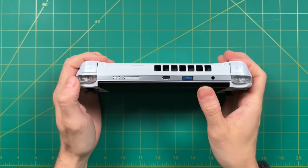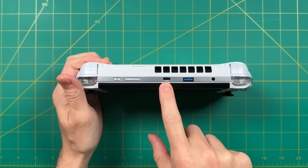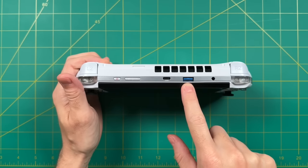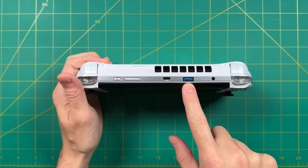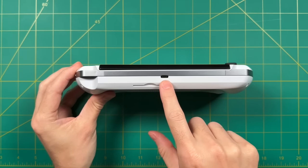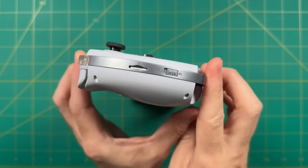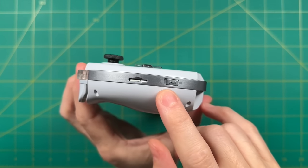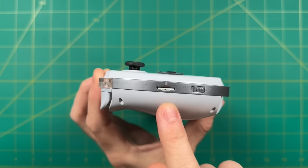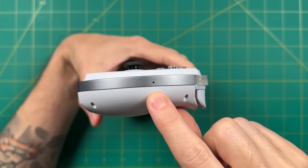Up top we have the power and volume buttons, and a USB 4 port that lets you plug into an external GPU — really handy if you want to use this docked. There's also a USB-A port up top, which is great for plugging in a flash drive easily. We also have the headphone jack and a large port for the heat exhaust vent. On the bottom is a fully functioning USB-C port capable of video out, plus a notch presumably for use with the GPD dock. On the left there's a micro SD card slot and a toggle to switch between joypad and mouse mode. On the right, a CMOS reset button in case you mess up the BIOS settings.